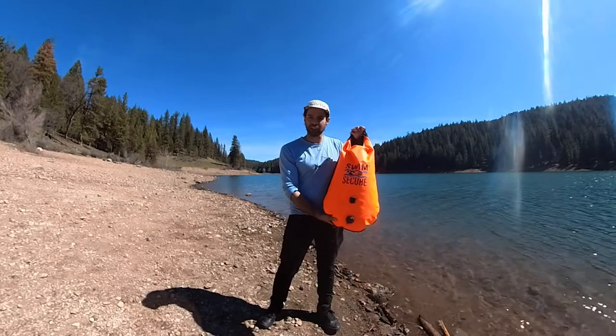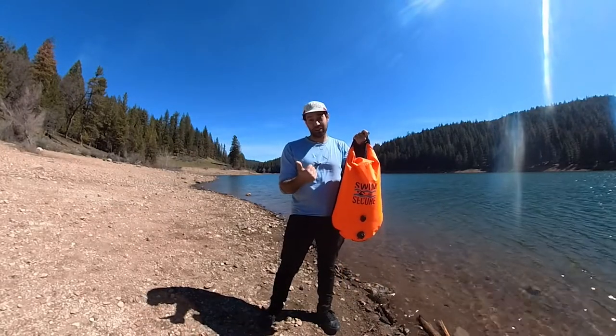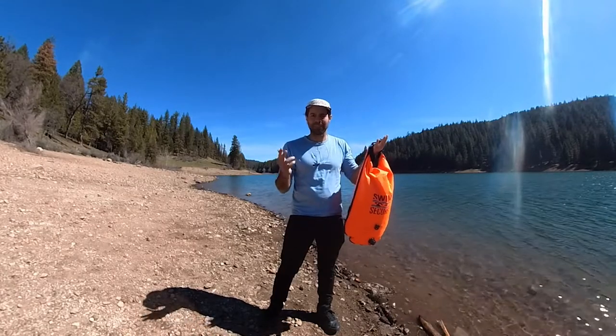Hi, I'm Jay from the Wild Swim Store and welcome back to the channel. Today I'm going to take you through the Swim Secure Wild Swimming Backpack. I'm going to tell you how much you can fit into it, how you can use it, and give you some of my thoughts on it. So stick around.